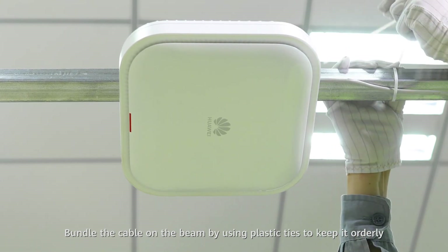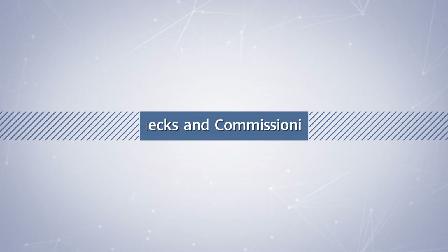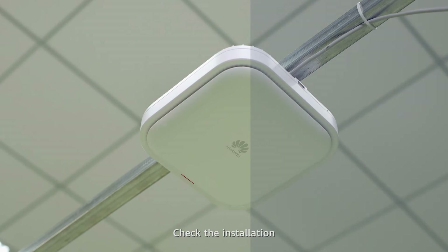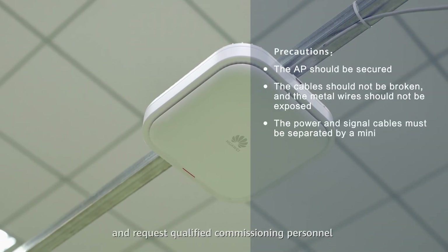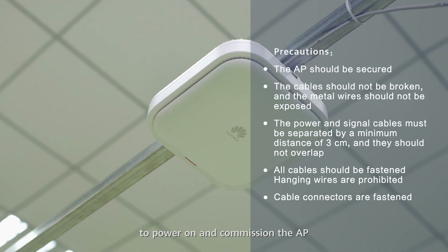Bundle the cable on the beam by using plastic ties to keep it orderly. Finally, check the installation and request qualified commissioning personnel to power on and commission the AP.